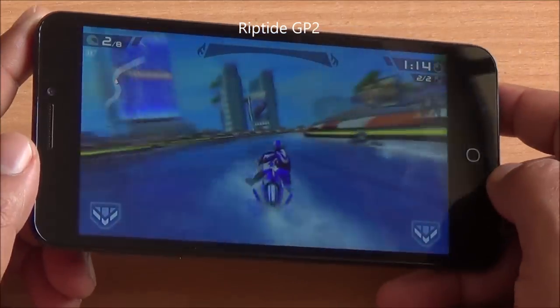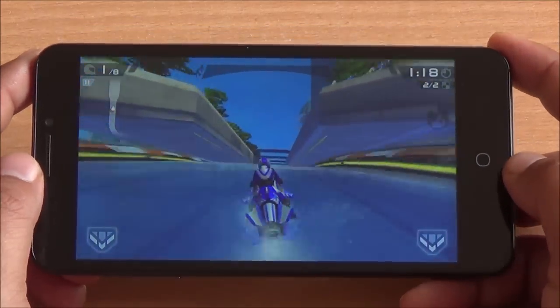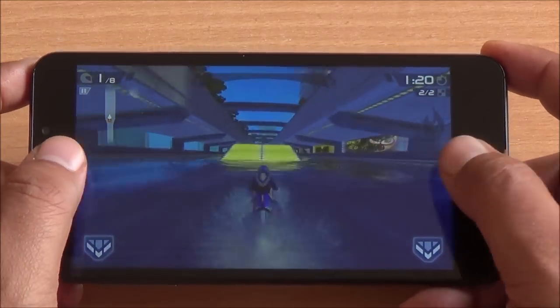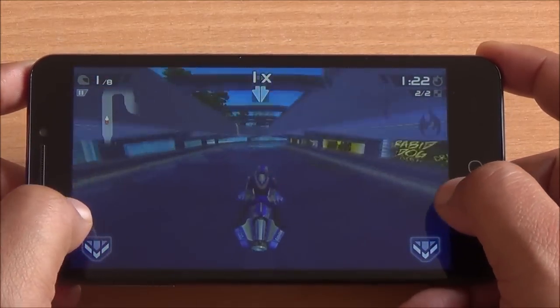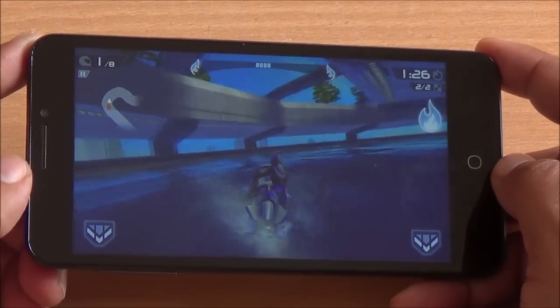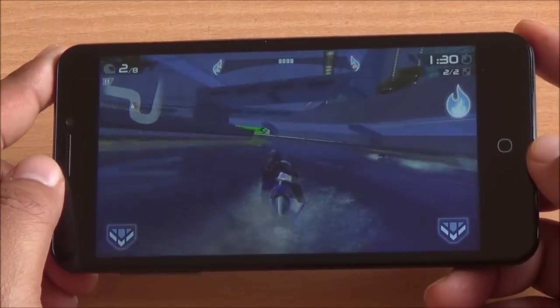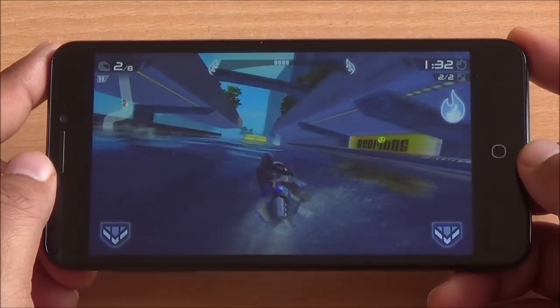Now we are playing Riptide GP2 and you can see how wide the viewing angles of the display are. There is almost no distortion in brightness or colors when it is tilted. Moreover, excellent touch response and excellent frame rate as well. The Adreno 405 GPU that powers graphics here does the job quite well.